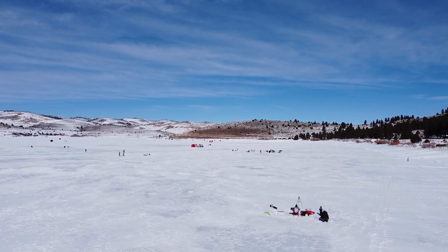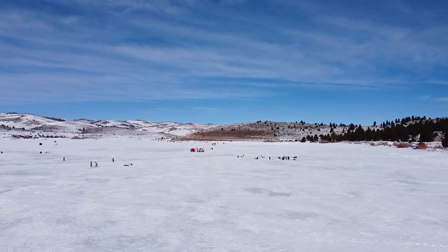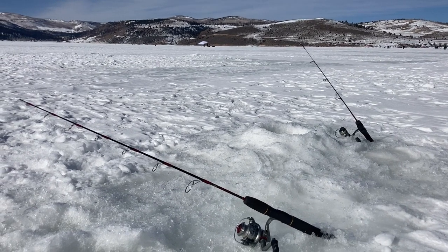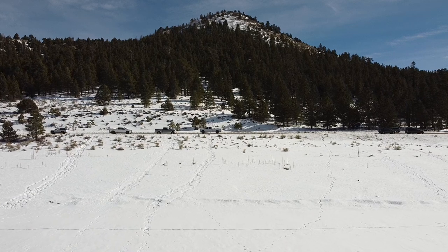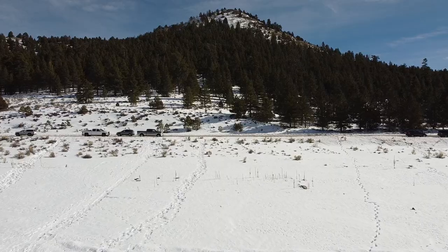We fished Panguitch Lake over a long weekend, so it was super crowded and the fishing was pretty tough. And yet, with these tips that we got from some of the locals, we still managed to catch some fish and some pretty good ones at that. This is my first time fishing at Panguitch Lake and I was super impressed with its beauty and accessibility. It's one of the perfect places you can take your family to go ice fishing, in my opinion.